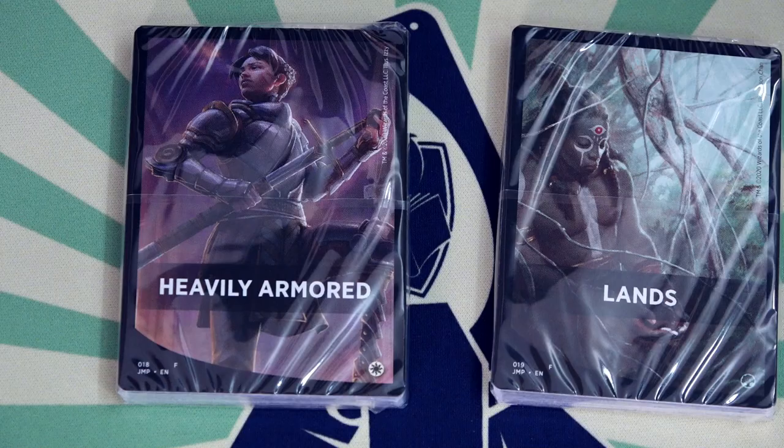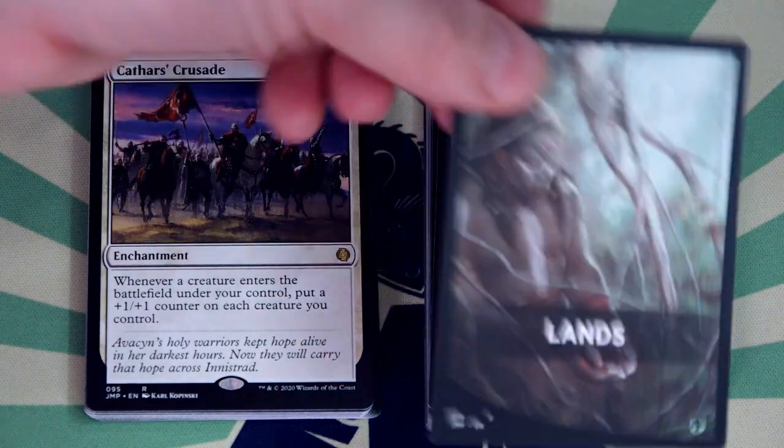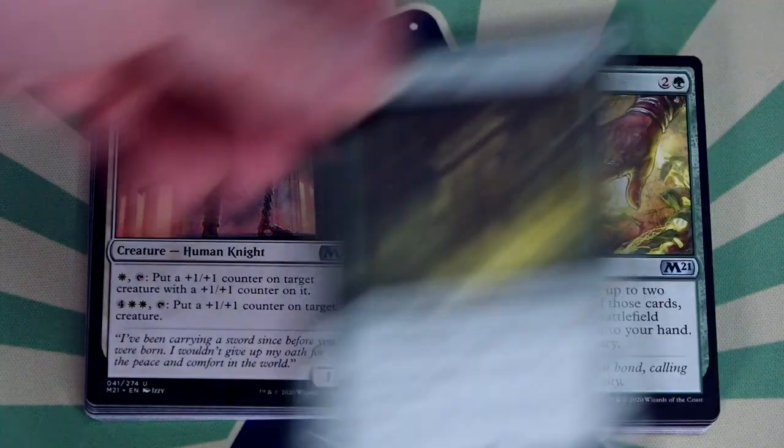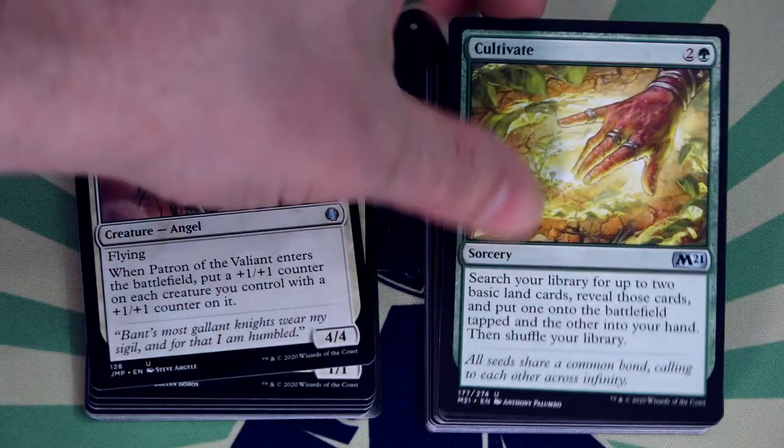With Jumpstart, I believe Wizards of the Coast has finally cracked the code. Being able to grab two booster packs and shuffle up and play accomplishes so much. Each game is different because there are so many different combinations of decks. And though this may not be on the level of a modern tournament in terms of intense, complex gameplay, there's still a lot of fun and strategy to be found here for experienced players. Unlike Game Night, I love how Jumpstart can be enjoyed by everyone — from experienced to brand new players alike. I got a thrill getting games with my enfranchised friends, but I was also able to sit down with people just learning the game and have fun too.